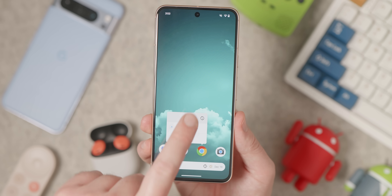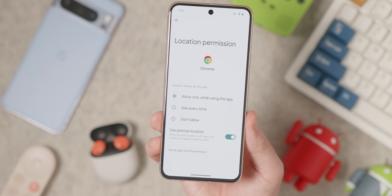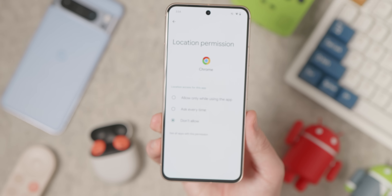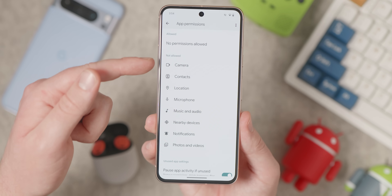While you're there, go to Settings > Site Settings > Location and toggle that off. I'd probably do the same for the microphone and camera. There's literally no reason any website should need those permissions, so it's better to stop them from popping up in the first place rather than relying on your parents' diligence to dismiss them every single time.